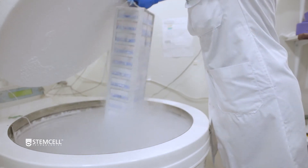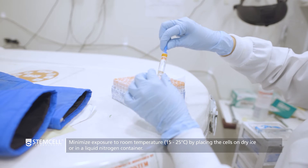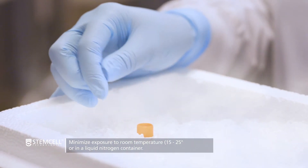When removing your frozen cells from storage, minimize exposure to room temperature. If you are not proceeding directly to thawing, place the cells on dry ice or in a liquid nitrogen container.